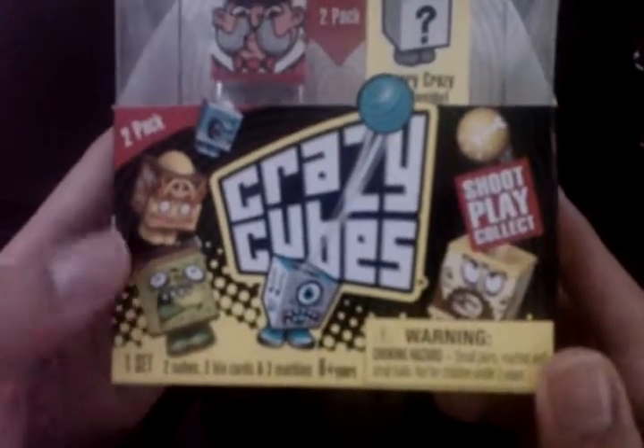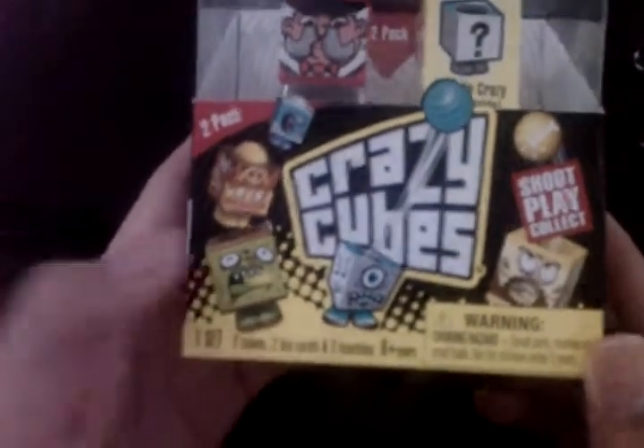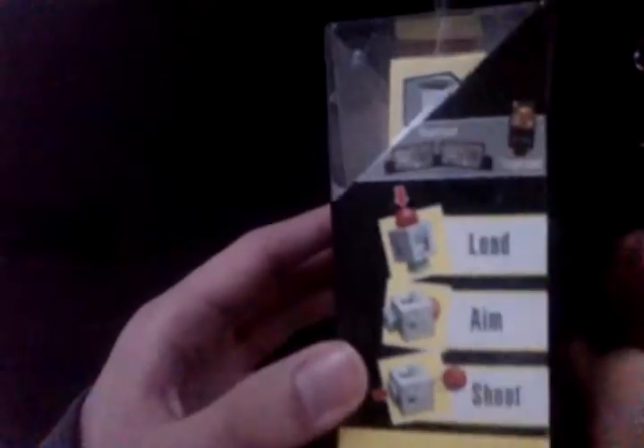Some packaging information: you basically have one set which includes two cubes, two bio cards, and three marbles. Six years and up. Load, aim and shoot. The back shows basically all the different figures that you can potentially have.